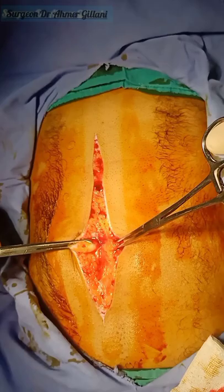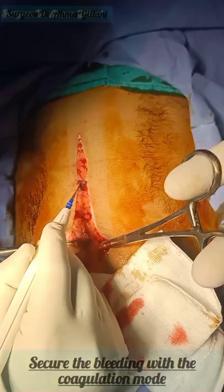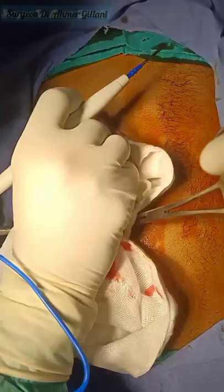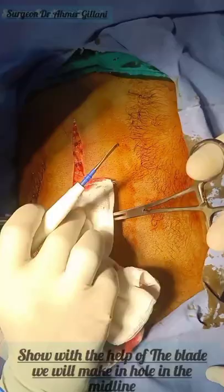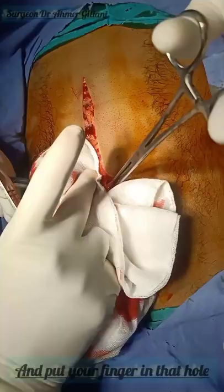The unipolar cautery has two modes: cut and coagulation. You will use the coagulation mode to secure the bleeding. We are securing the bleeding with the help of the unipolar cautery using its coagulation mode. After that, we will proceed from the midline and make a hole in the midline around the umbilicus so that one finger can be placed into this area, and we will coagulate that area above our finger.